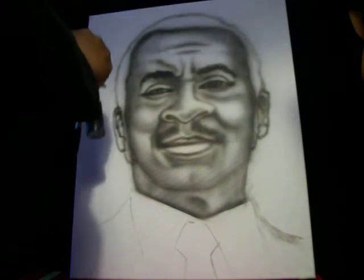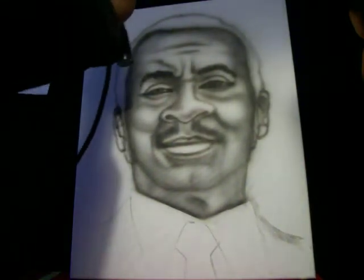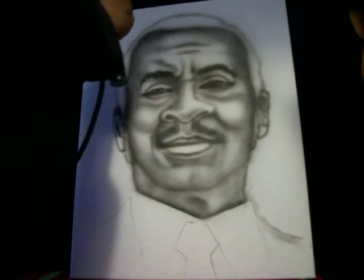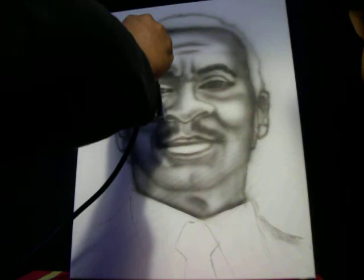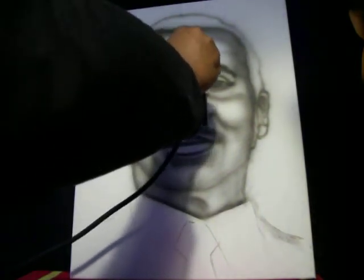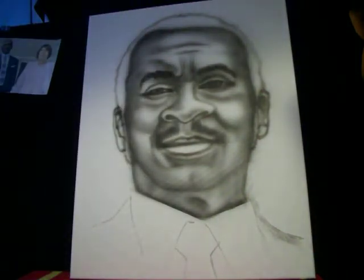He's a very brown-skinned, Nubian man and you want to express that even though you don't have brown paint. You don't need brown to express that. Take the portrait very seriously — especially if people are paying you, which is what I'm going to show you how to do: how to get paid with the airbrush.